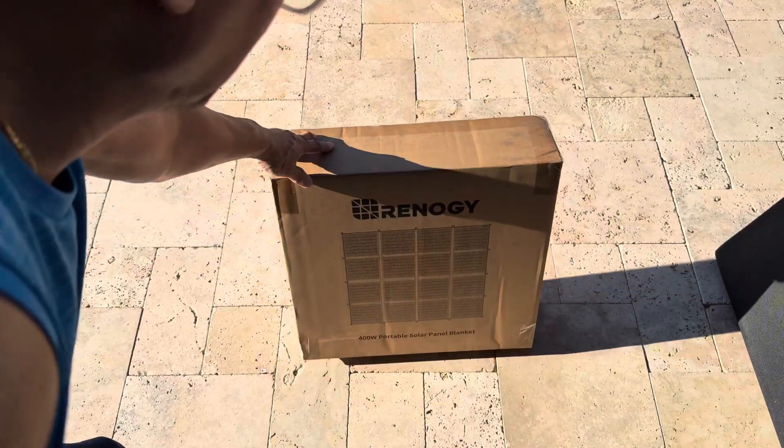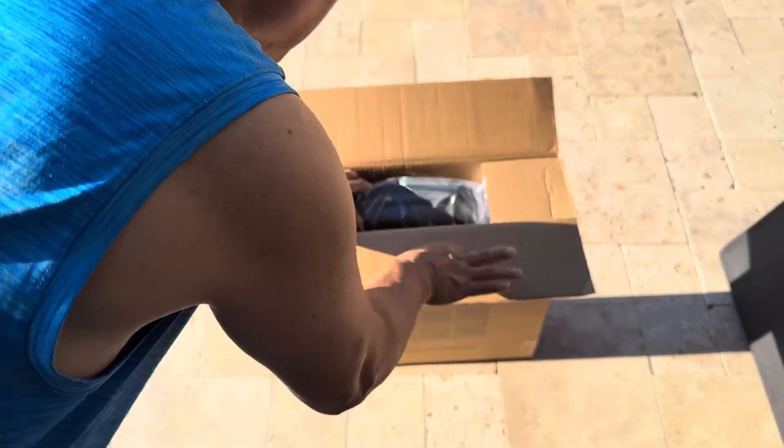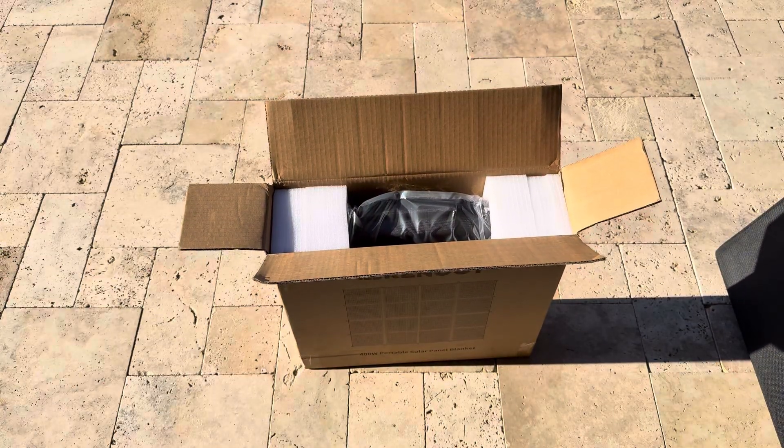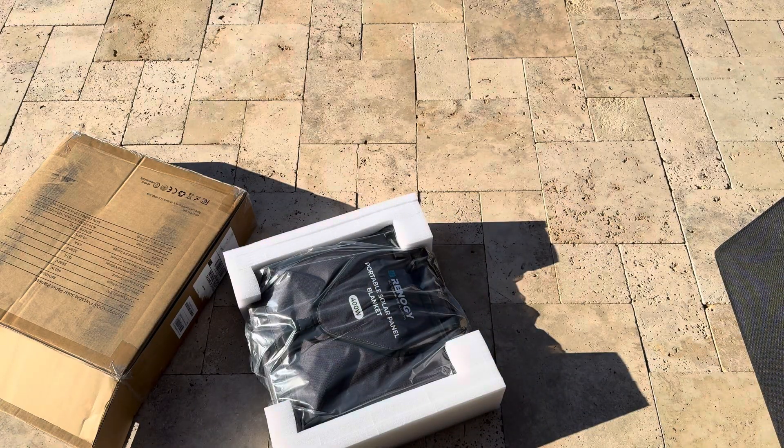I already opened the box, and inside it's nicely packaged — nicely done.